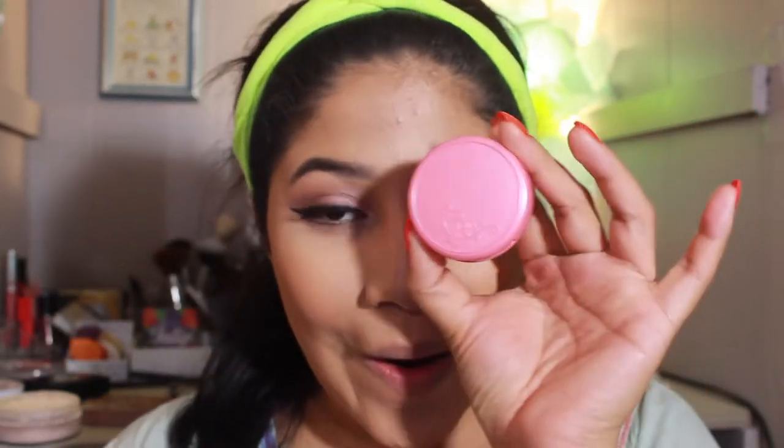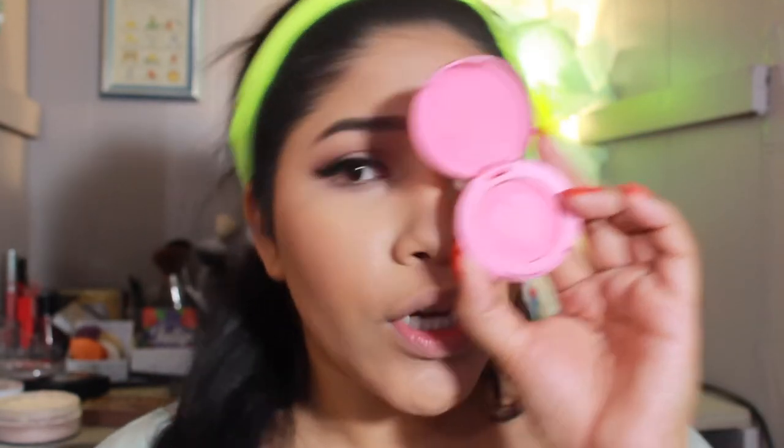For blush I'm going to be using the Tarte Thankful Blush — it's like a pretty Barbie pinky shade. I'm using the Bella Pro Blush Brush to apply it.